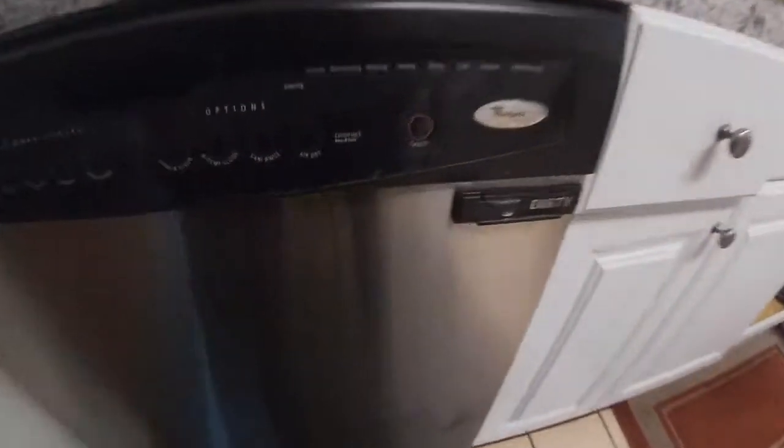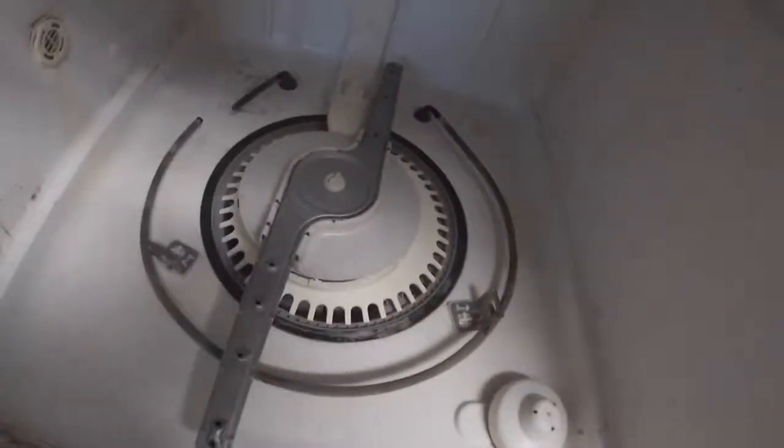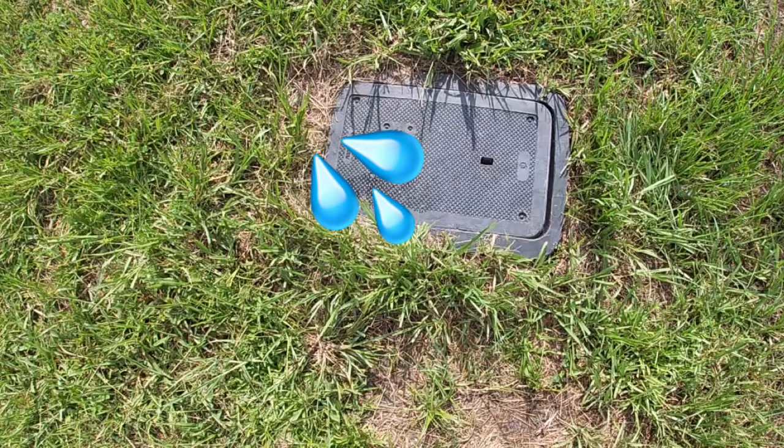Now we're going to start checking things out. As soon as we open the dishwasher, we found that the heat element — which is the one that dries the dishes — is broken. As you can see, this one is visually broken, but sometimes it will not be obvious like that. You have to look for a piece where it's cracked.